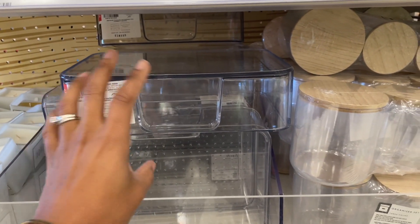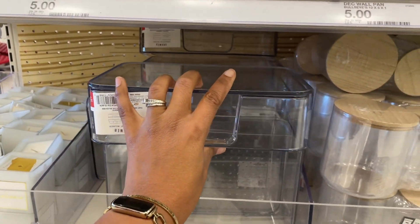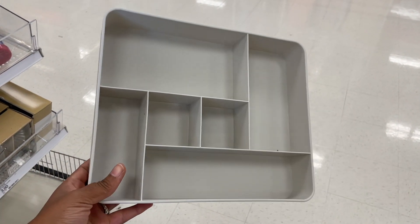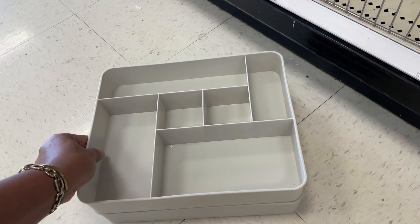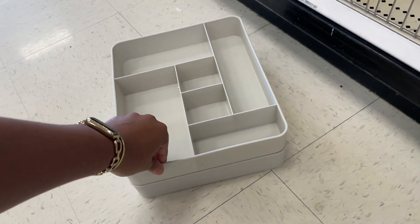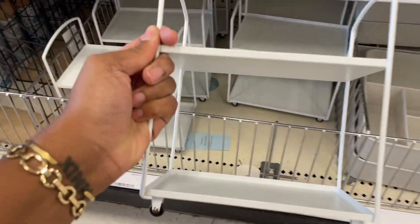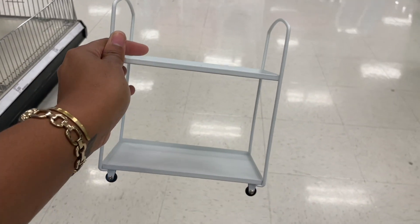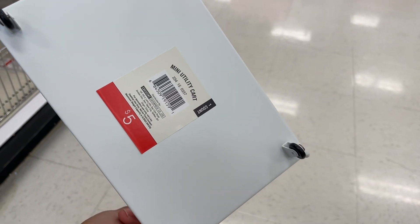If you'd like me to continue showing compatible items right by each other, go ahead and comment below. We also have some inserts here - this one is five dollars for your drawer or wherever you want to put it. They stack too. We also have the little trolleys again - you can do your whole little coffee bar setup. The cart with the wheels - look how tiny these wheels are! Five dollars.